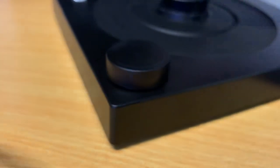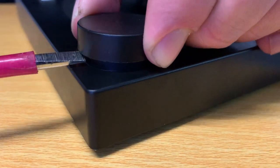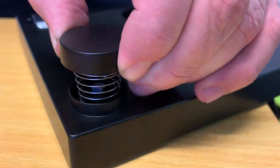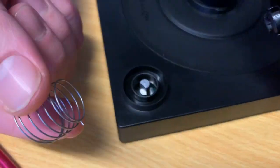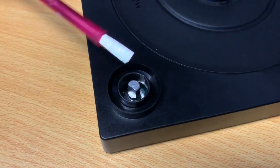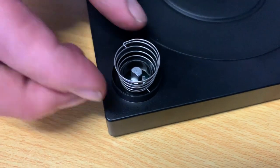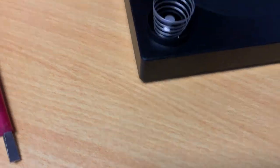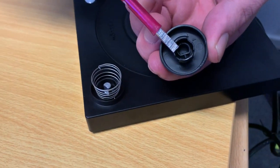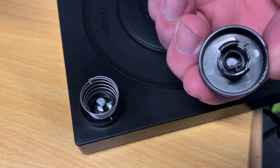Use a flathead screwdriver, push it underneath the button and gently lift it up. The button comes off the spring — remove that and make sure there's no debris on the inside; give it a bit of a blowout. Pop the spring back on, make sure it's in position. There's a D lug — one flat side — so just make sure that's lined up.